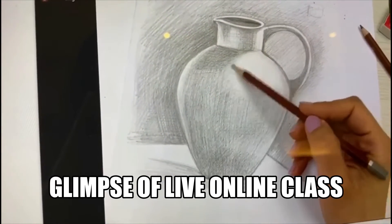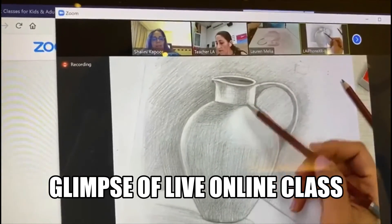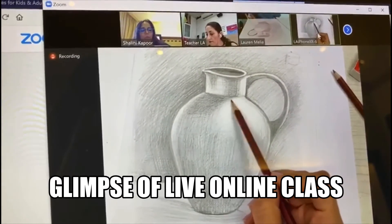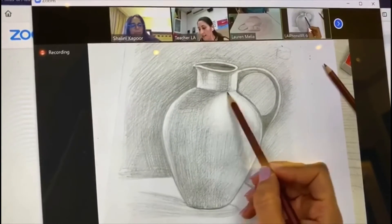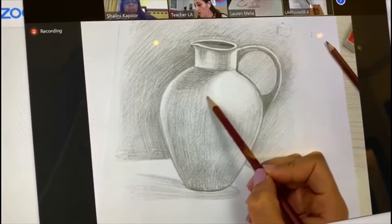Instead of having a sharp transition from dark to light, slightly next to it with the HB pencil, go with small hatches to make a transition from dark to light.